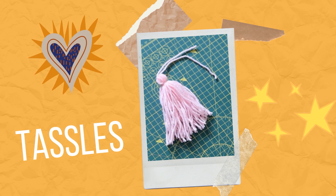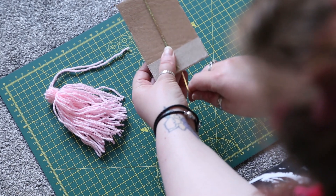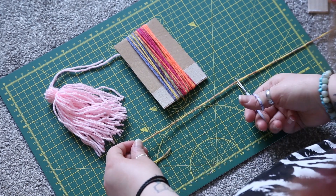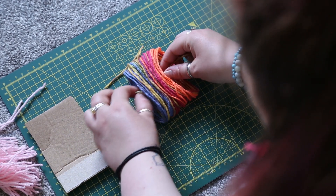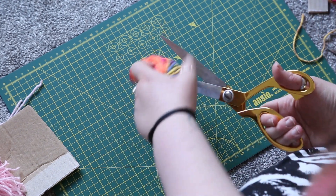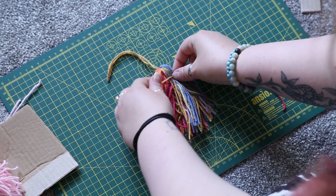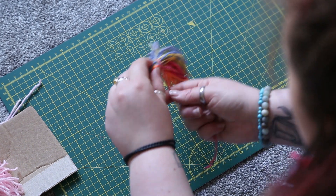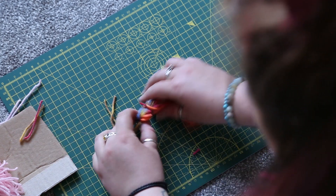Tassels are also a great addition to your pom-poms and are super easy to make. You just need scissors and cardboard - cut a rectangle and wrap your yarn around it. Cut it away at the bottom so it's level, then gently pull the yarn off the cardboard. Thread a cut piece of yarn through the middle and tie it at the top. Cut the loops at the bottom, then tie another length of yarn a little further down from the top and wrap it round to create that top bauble effect. Double knot it, snip off the extra strands, and you have a fabulous tassel.